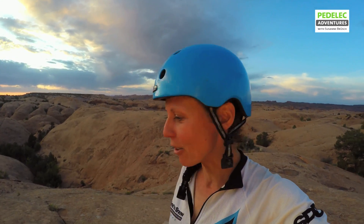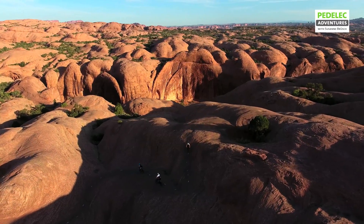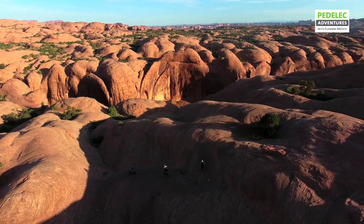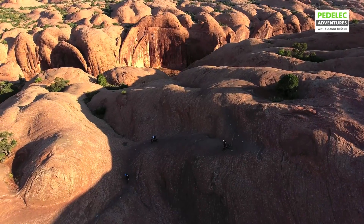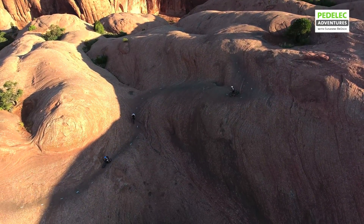Uphill, downhill, uphill, downhill, and sharp curves. And what is special is that the entire time you're riding on sandstone, which has quite a good grip.